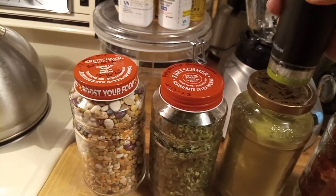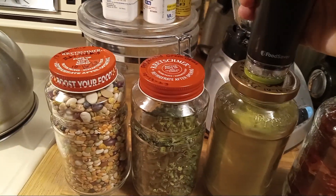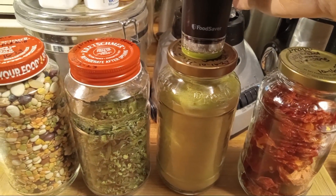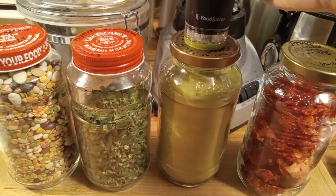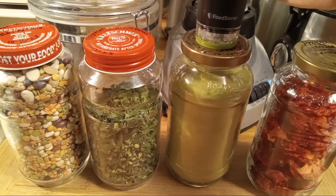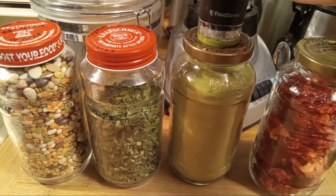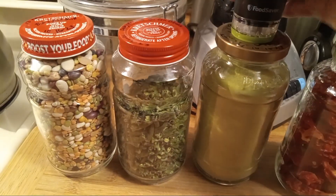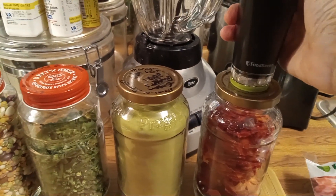Some of these are already sealed, and I'm going to do this one here. You count anywhere from 30 to 60 seconds. You can tell — listen — it has already sealed. So I'm going to go back and do it on this one too.